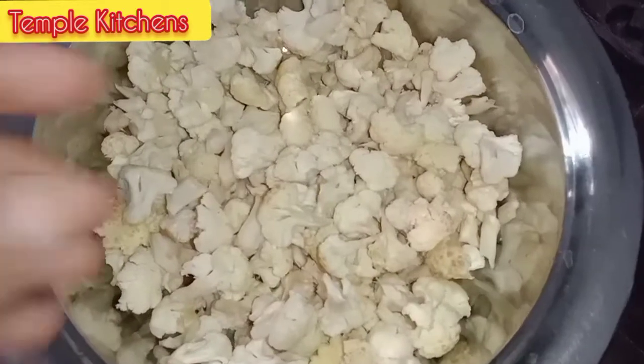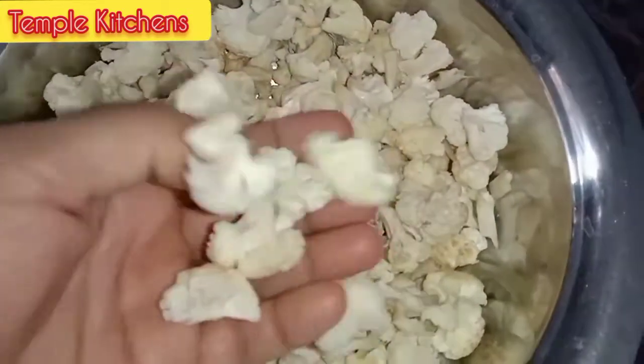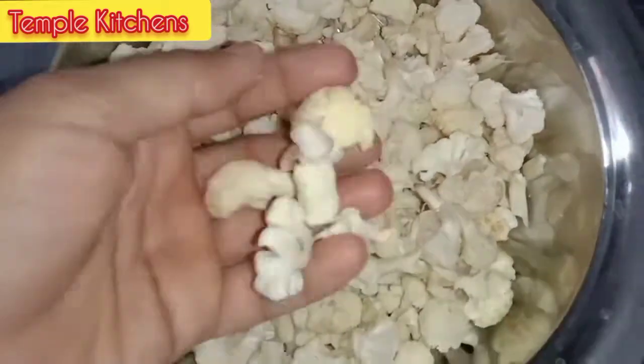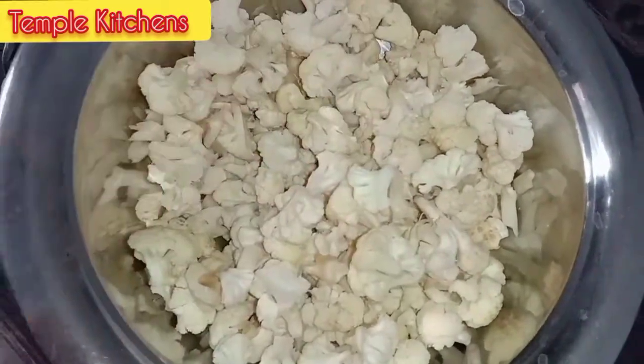It is complicated because there is too much water. I will show you how to use this, because it is not too much water. I will use this method carefully.